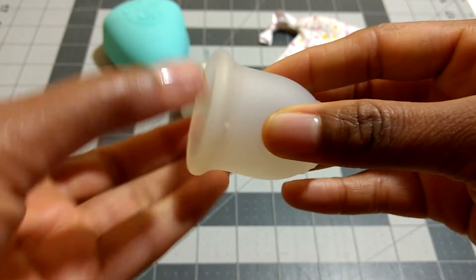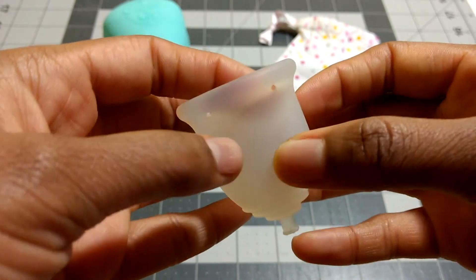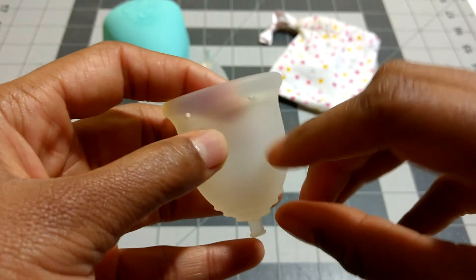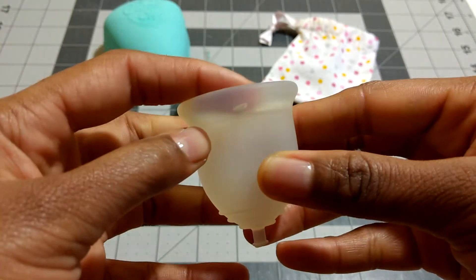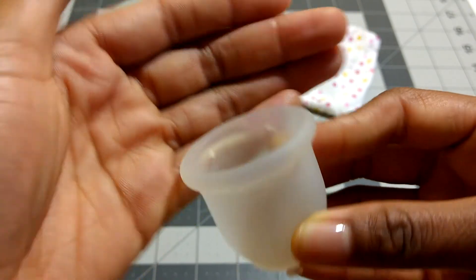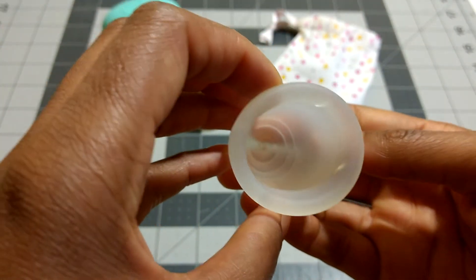It is a bell-shaped cup with kind of a little extra flare in the base. The body of the cup is firmer than the rim. It has 4 suction release holes, and they are molded at a slant — they start on one side on the left and end on the right. Lennar is embossed on the inside of the rim. There are no other measuring lines or markings on the cup.